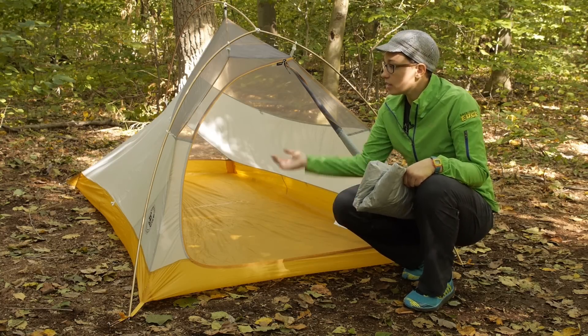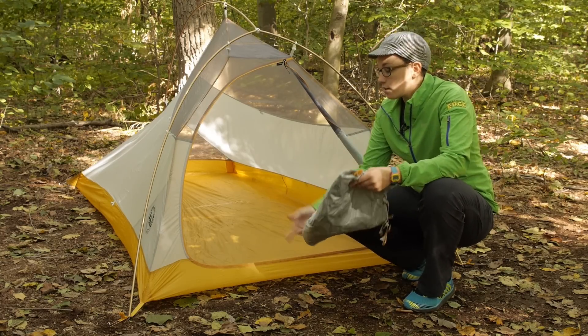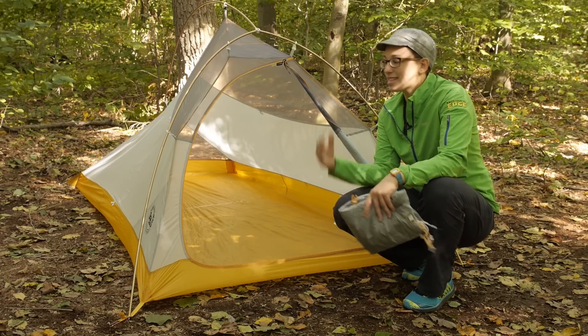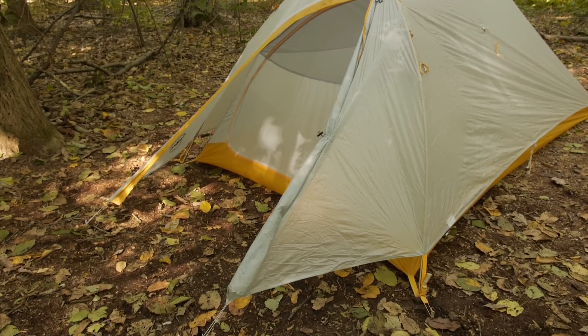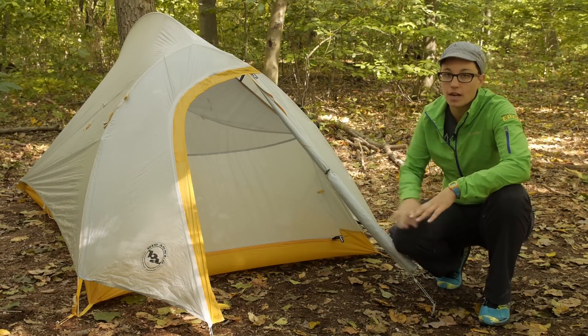The other way you can do it is to leave the tent body at home and just use the rain fly, the footprint, and the poles for an ultra lightweight setup. That adds a lot of value and versatility. We have put the full coverage rain fly on the tent here and you have got protection all around the tent.